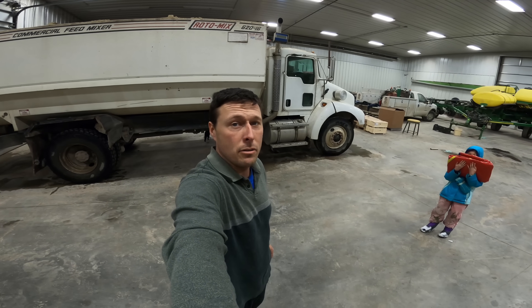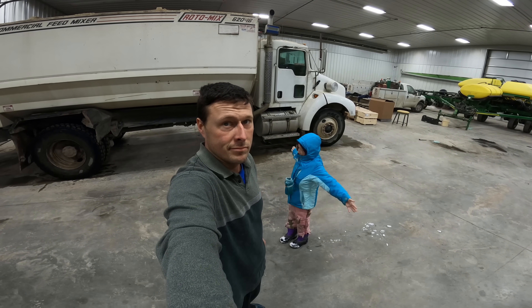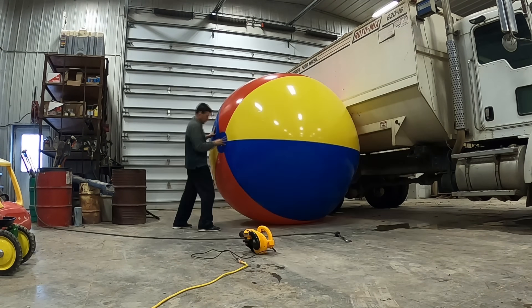The first thing you need for a cyber tractor race is a beach ball. I just dropped the kids off, and my brothers are going to have a sleepover. It's time to start building the race course in the dark.